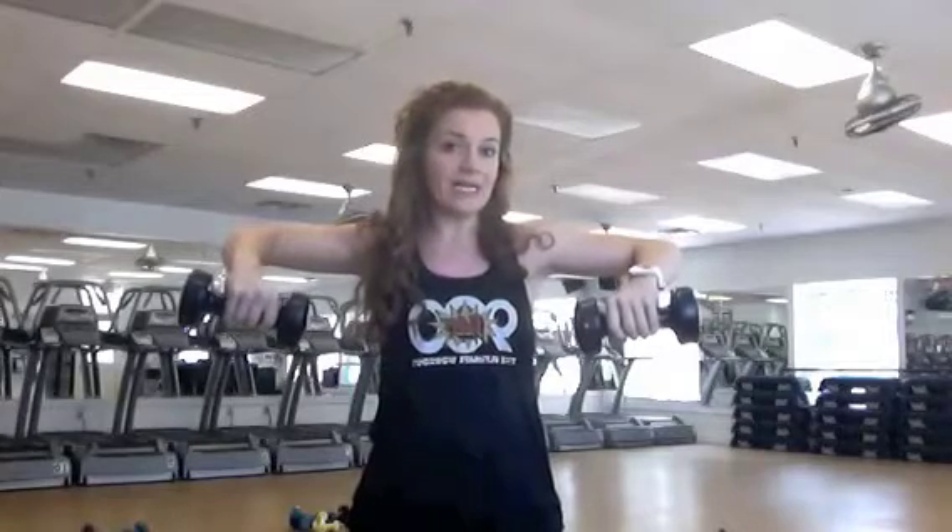Now, my elbows stop right at the height of my shoulders. We don't need to go any higher — we don't want to put any stress on those shoulders. Notice at the top of the movement, my thumbs are pointed slightly downward towards the floor and the pinkies are angled slightly up. So a little rotation in those wrists.